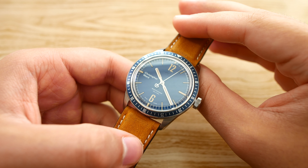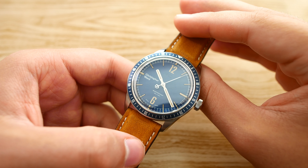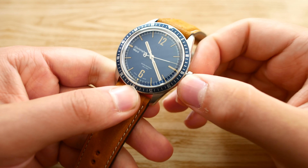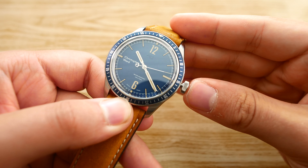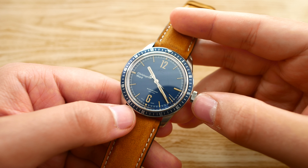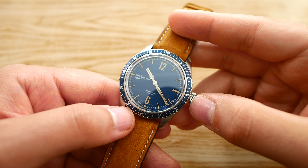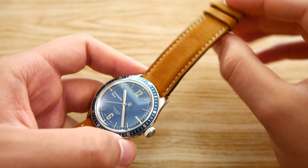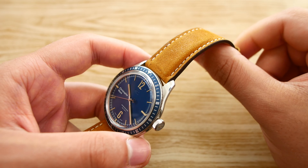Even though this watch has a water resistance rating of 150 meters, the signed crown is actually a push-in crown — it's not a screw-down crown, which to me is a bit uncomfortable, although I'm 100% sure it will hold up just fine underwater. Just make sure not to wear it on a leather strap when in contact with water, of course.